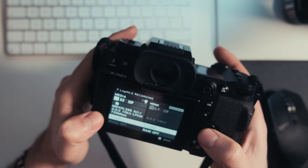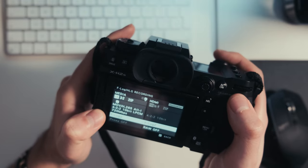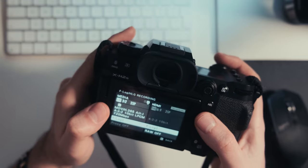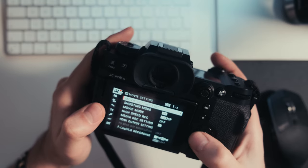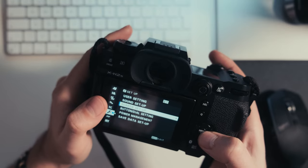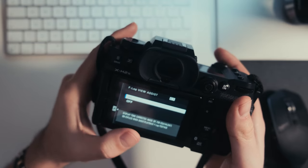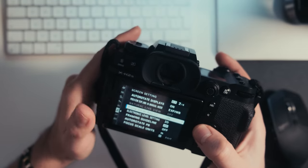I always shoot in F-Log. This is a Fuji camera — you can use all the film simulations — but I do like color grading my own footage and trying new ideas. Shooting F-Log gives you the most flexibility in post to color grade and make it your own. A really useful setting when shooting F-Log is F-Log view assist, found in the screen setup settings. It puts a tone-corrected image on top of the F-Log so you can visualize it much better; otherwise you'd see a very flat, gray image.